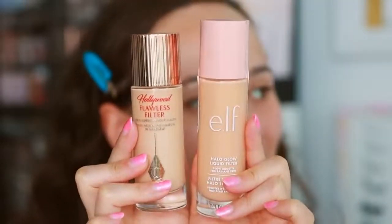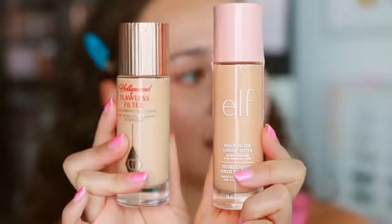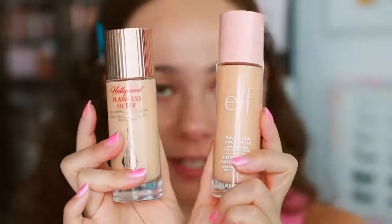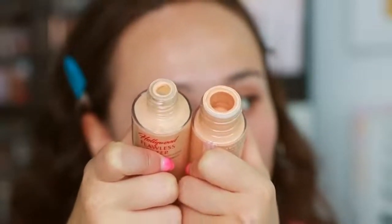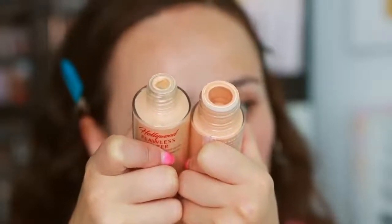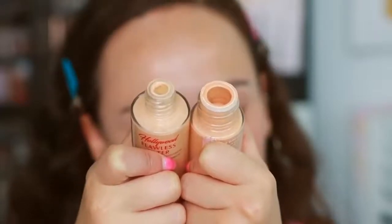In terms of packaging, obviously the Charlotte Tilbury is a lot nicer and more luxurious — but is it worth $30 for the packaging? The ELF is a little bit longer but its packaging is pretty nice, all things considered. One key difference with the bottles is the opening on the Charlotte Tilbury is a lot smaller, so you actually get a lot less product on the brush — which I prefer because you can't glob too much on. With the ELF, too much product can glob on because of the larger opening.